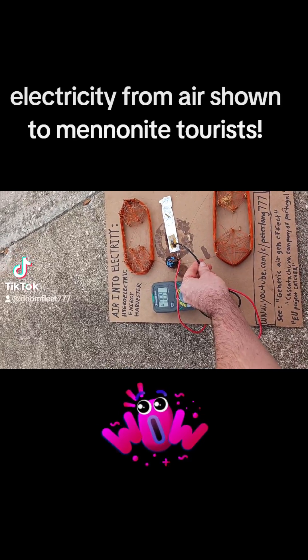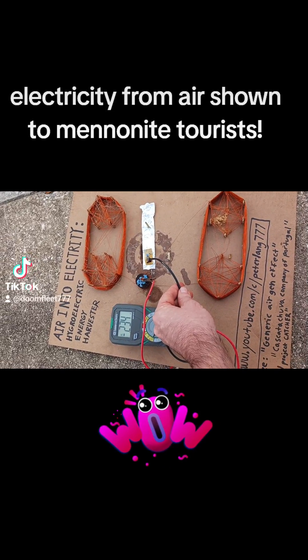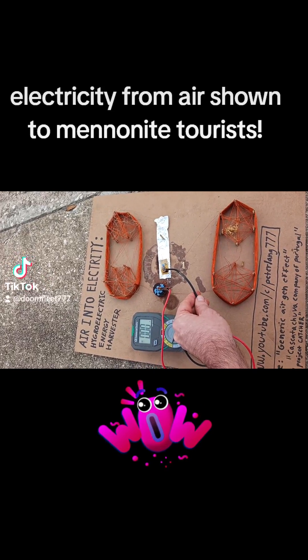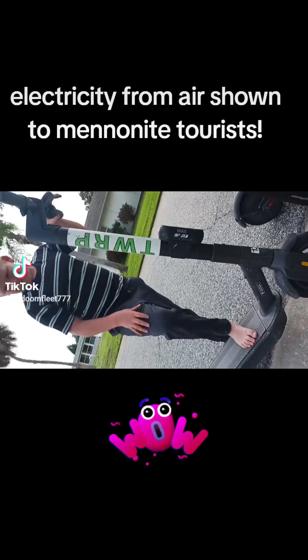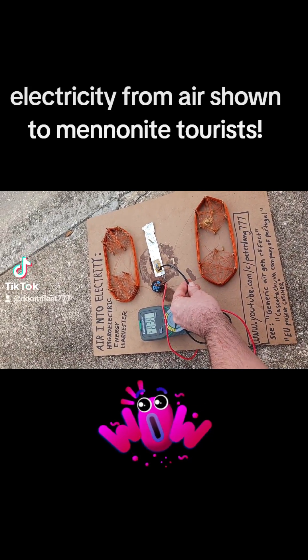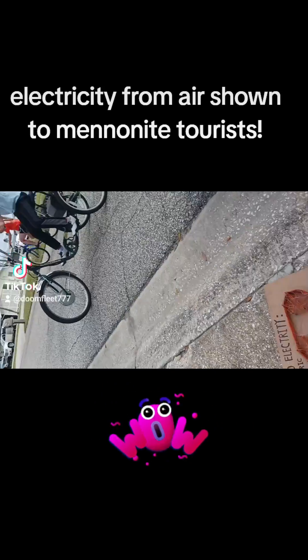Next we're going to do some amperage measurements. Right here, that blue stuff on it — that's a special quasi-crystal. The quasi-crystal and the humidity in the air hits it and turns it directly into electrical power, which is pretty neat. So as long as you focus this right onto the humidity in the air, it'll produce power for you pretty much indefinitely. You can check it out too if you want.